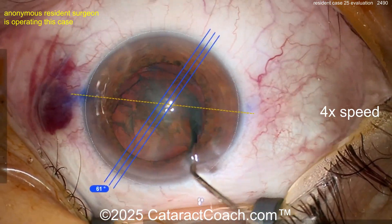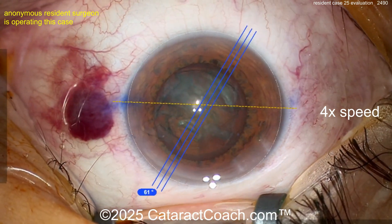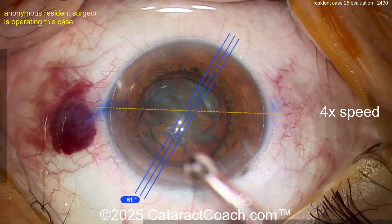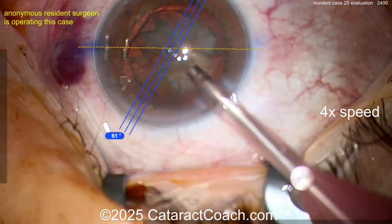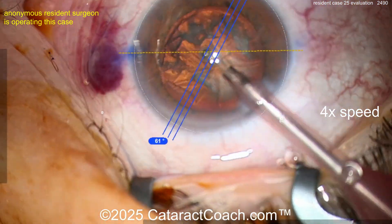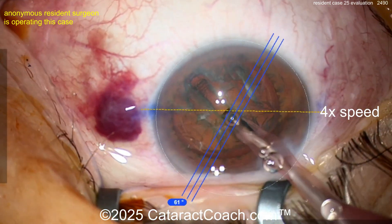I'd turn off your screen overlay here — you don't need it on the entire case. It's just going to make you distracted. At this point you don't need it on. Right now you're trying to divide the nucleus up — why do you need to see where the 61-degree axis is? You don't. Turn off that overlay. You should have a button on your foot pedal or on your microscope.